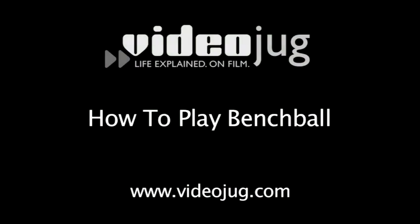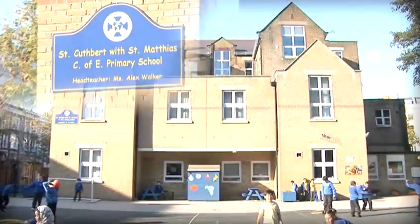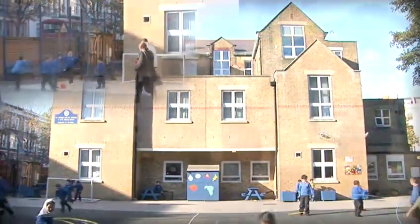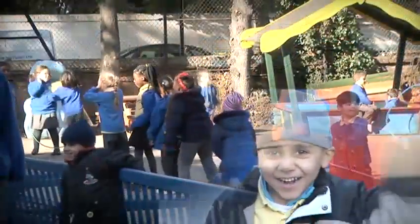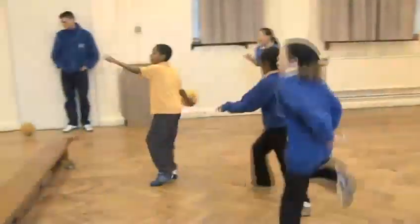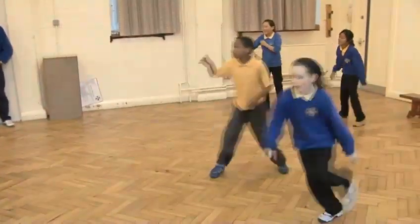How to play bench ball. Hello and welcome to Videojug. We're at St Cuthbert with St Matthias Primary School in London. These leading experts in playground games are going to show us how to play a ball game called bench ball. This game can be played inside or outside, so it's great for rainy days.